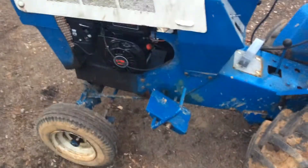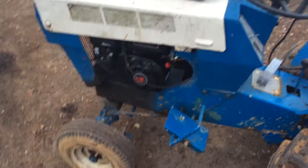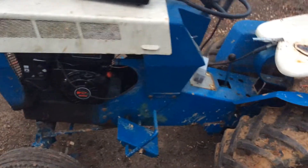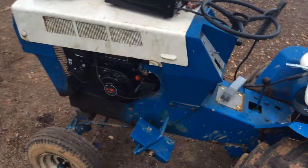The little Predator 212 actually performed pretty good. I didn't think I had enough power, but it actually had more than enough power to run this tractor. It's just too light in the front end.